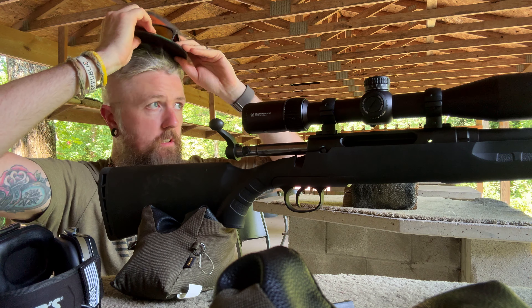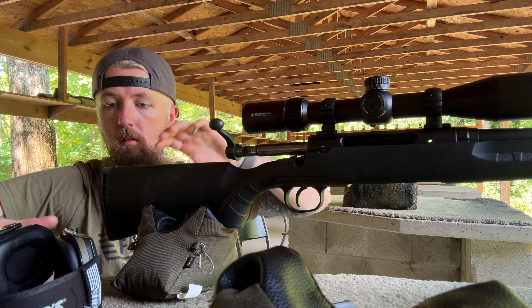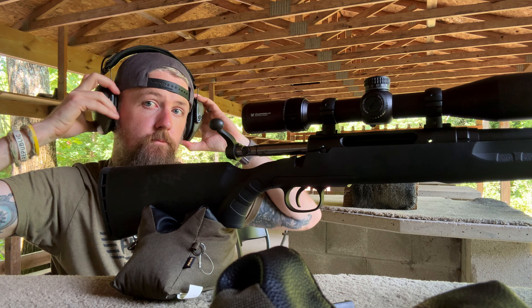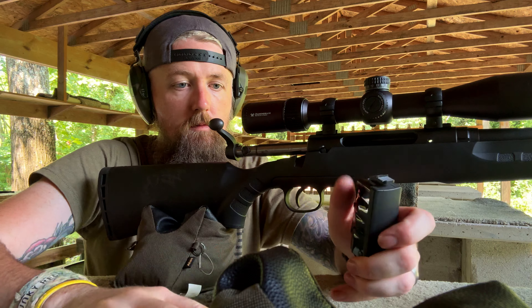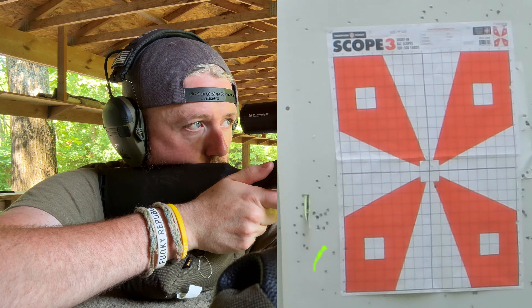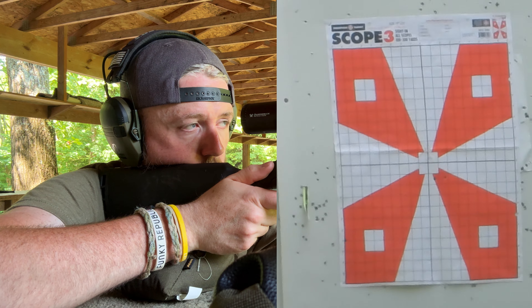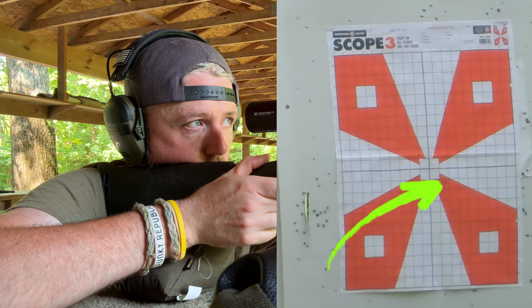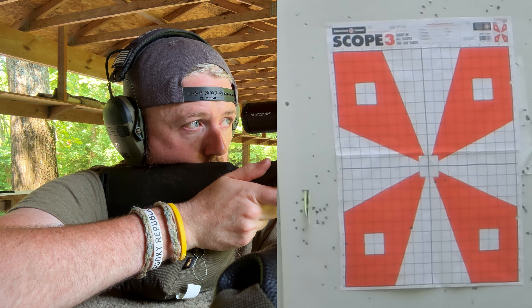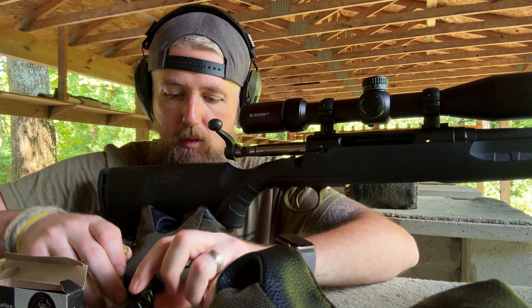I'm gonna have to go in sport mode. He needs some milk! I'm trying the tragedy tech.